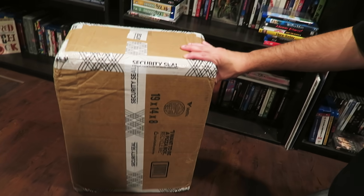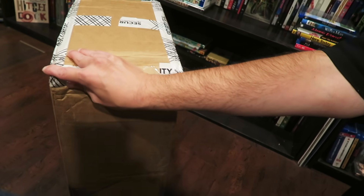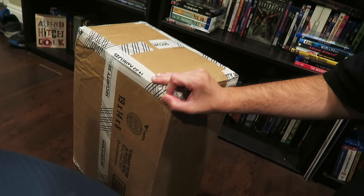Hey guys, WetMovie1 back here again for yet another viewer mail unboxing video. If you guys like these viewer mail unboxing videos or just unboxing videos in general, hit that thumbs up button, drop a comment down below saying 'hell yeah I do.' I got a 14-pound box sent to my P.O. box, and I think it's coming from someone named Jesse. I'm not going to say his full name just in case he doesn't want it on video. Are you guys ready to find out what's in this 14-pound box? I know I sure am.